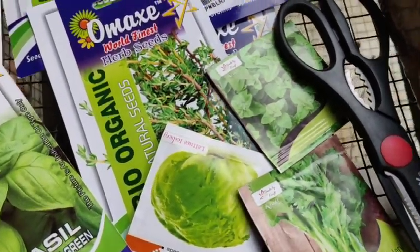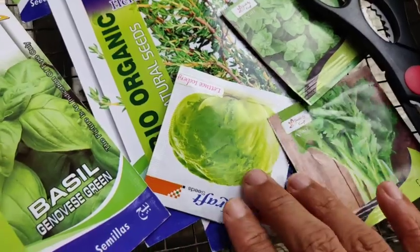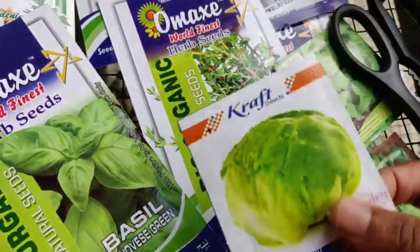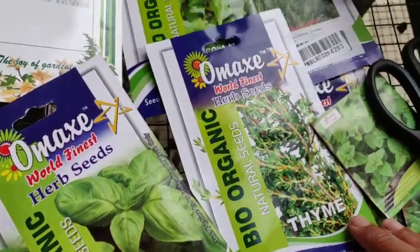We are going to show some seeds here. These are celery and lettuce leaves.